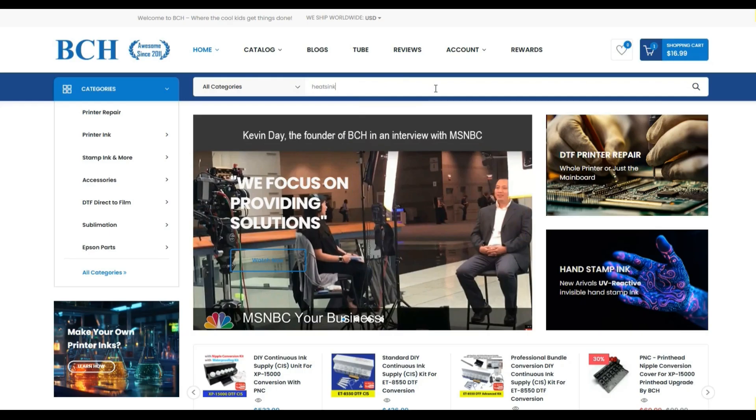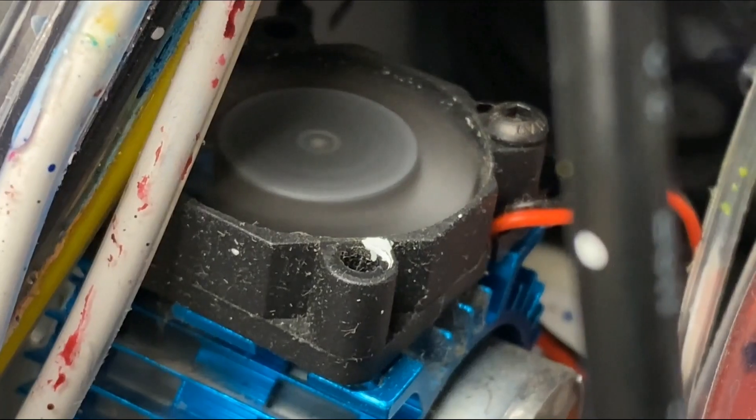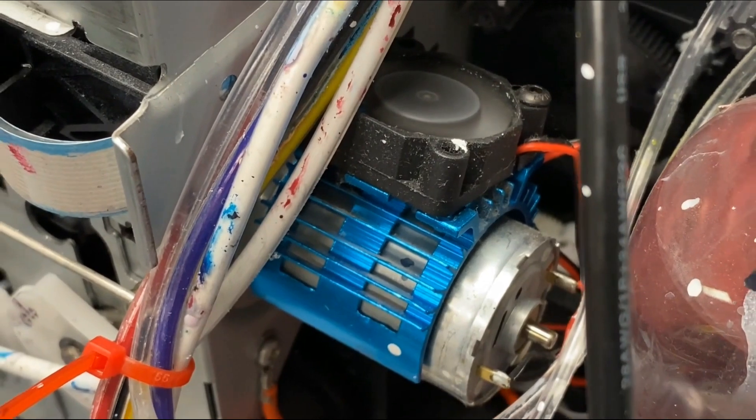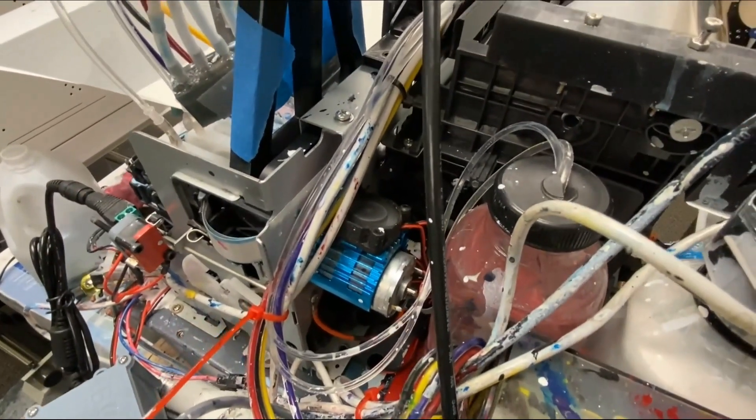If you go to bchtechnology.com and search for heat sink, I suggest getting one of these. The power to the fan is five volts, so it's pretty easy to get an adapter and hook this one up. I've had this running for over two years.